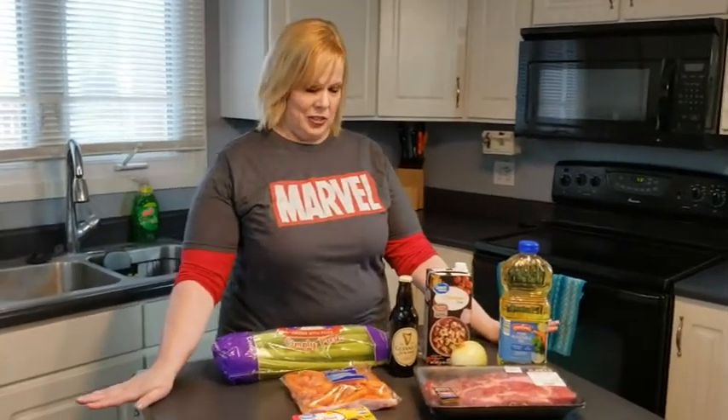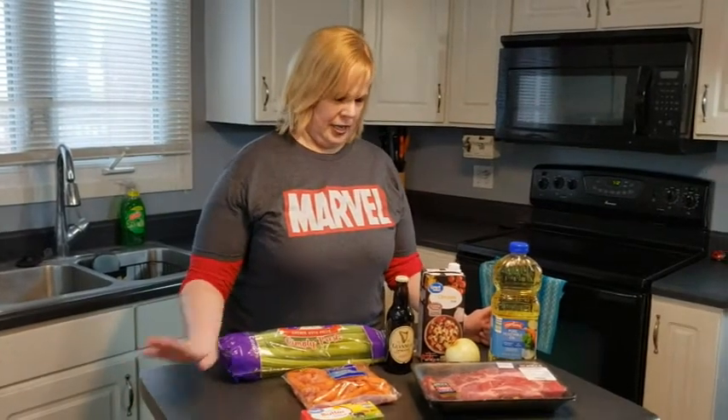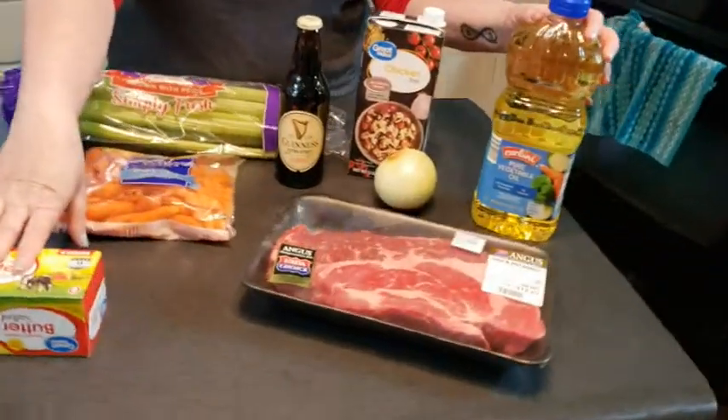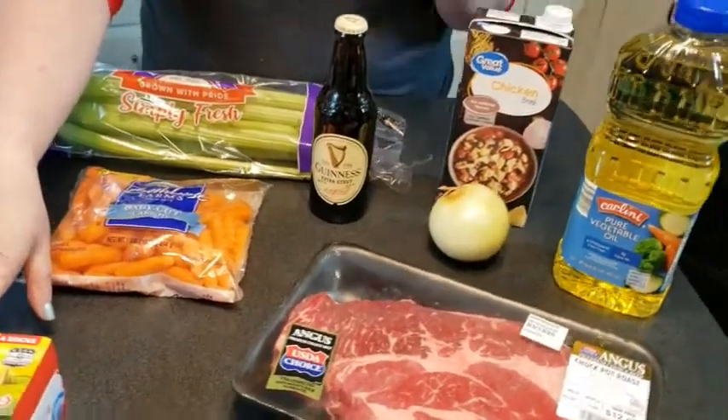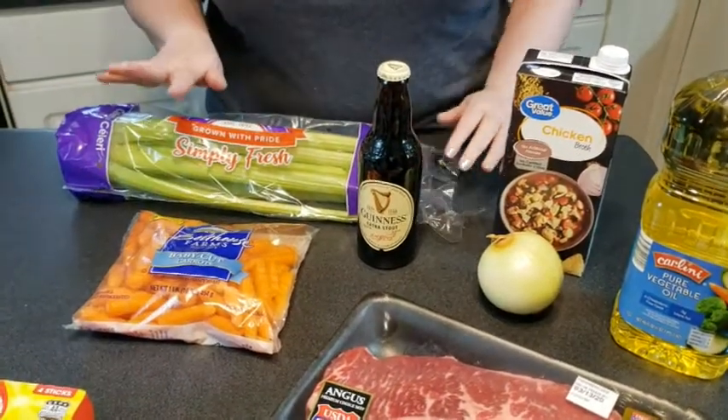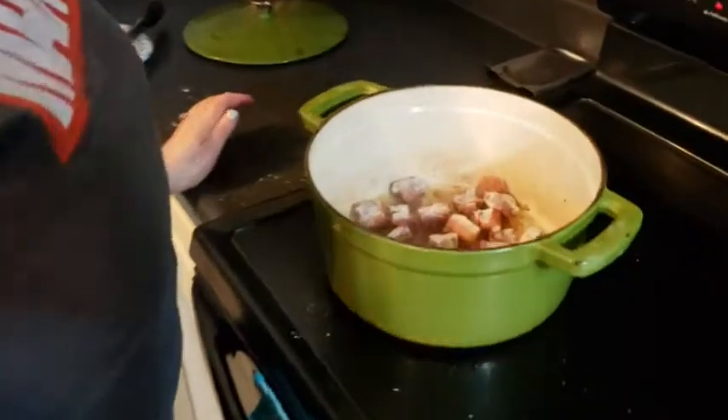We're keeping it simple. We have a chuck roast, some butter and oil to cook in, chicken broth, and Guinness for the liquid. We have onion, carrots, and celery, we're gonna season it up, and serve it on a bed of mashed potatoes. We'll show you how it's all prepped, cook it together, and give it a try at the end.